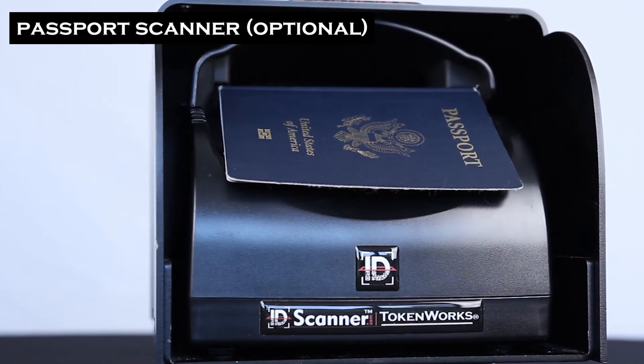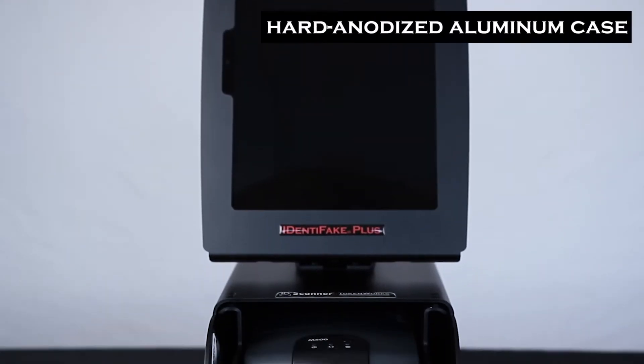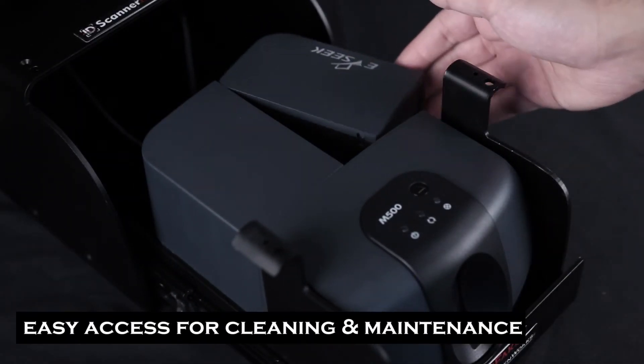An optional passport scanner is also available as an add-on. Both units are protected in a hard anodized coating aluminum case. The ID scanner can be easily accessed for cleaning and maintenance through a sliding drawer.